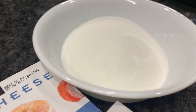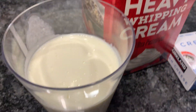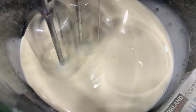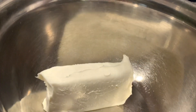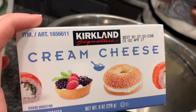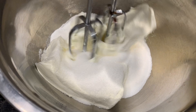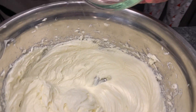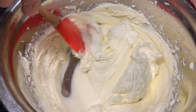Now we're going to make our frosting. You need a cup of sugar, two cream cheeses, and a cup of whipping cream. Add the whipping cream in a bowl and mix it until it's fluffy. In another bowl, add in your cream cheese and your sugar. Mix. Then you can add in your whipping cream and fold it in together.